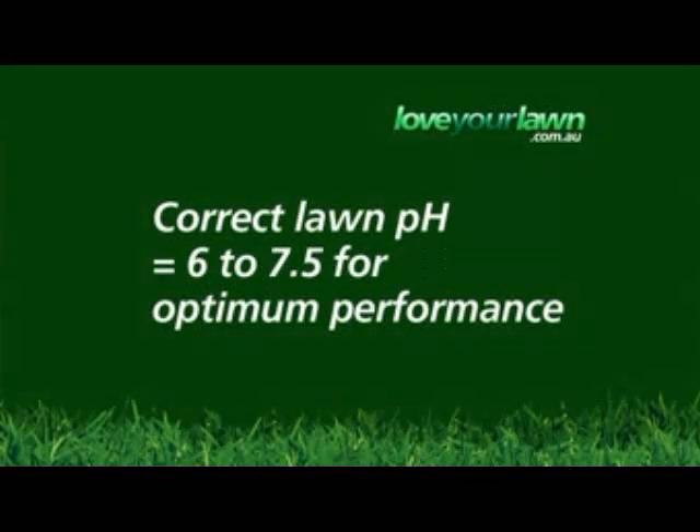Sometimes you may find your lawn is not performing very well or not responding to fertiliser, and this could be to do with the soil's pH. pH is a measure of acidity and alkalinity, and Sir Walter lawns like to be in the 6 to 7.5 range for optimum performance. A pH in the right range of 6 to 7.5 is a bit like a plant with its mouth wide open — no food will go to waste and it will all be eaten by the plant.